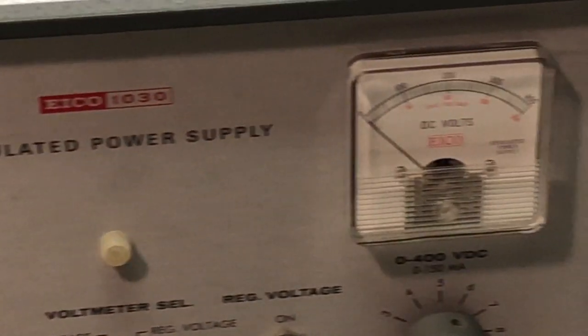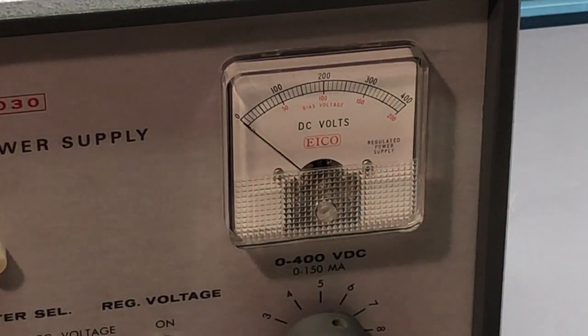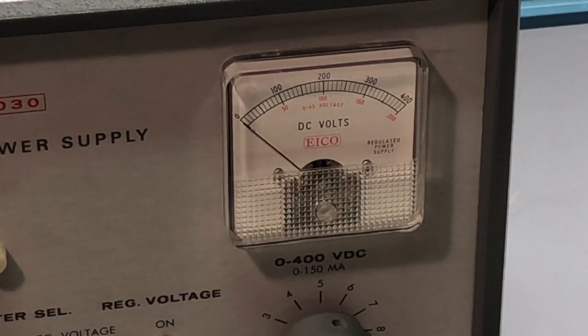Moving the camera over to the voltmeter, you can see it has two scales: 0 to 400 on the top for the main output or B-plus voltage, and the bottom scale is 0 to 200 volts written in red — that's the bias output voltage, which is variable from 0 to 150 volts at 2 milliamps max. Very, very low current, but that's normal for a tube circuit — even a single vacuum tube would have very small current requirements on the grid. We'll take actual measurements and connect this to a vacuum tube once it's restored.